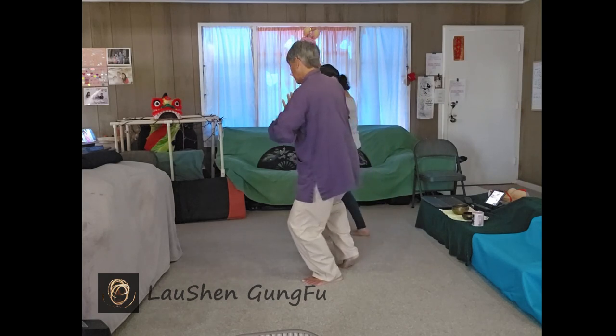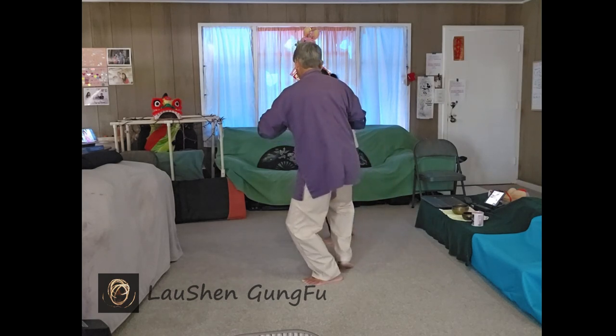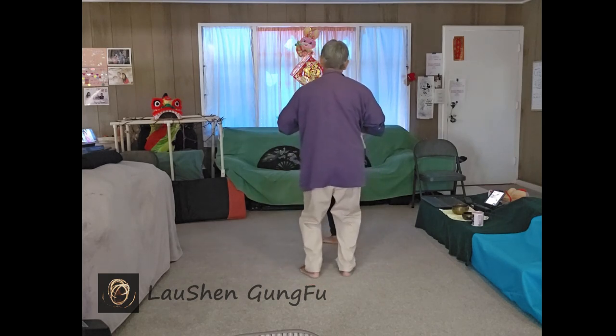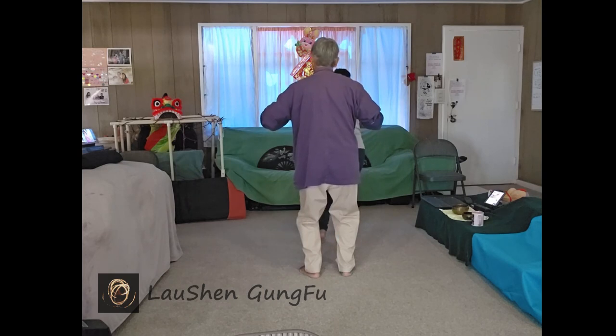And then sink and turn. Right foot turns. Right foot down. And fold into the right so your left foot turns. Open and close.